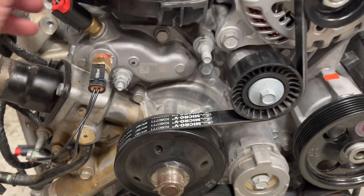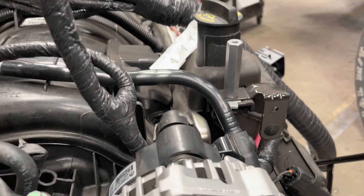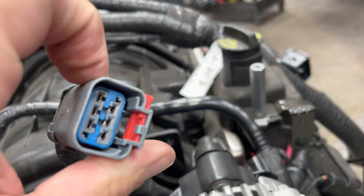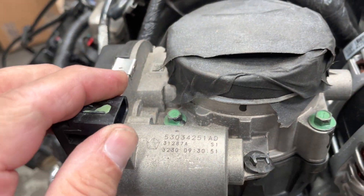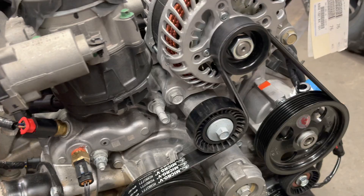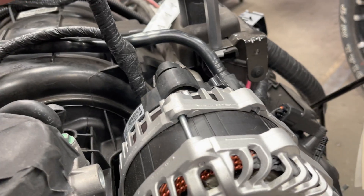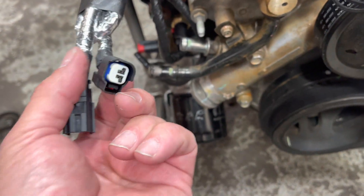This one also has the coolant sensor which comes from the driver's side. Here's the plug that would go to the adapter, which would go to the throttle body. Coolant is over here on the driver's side.